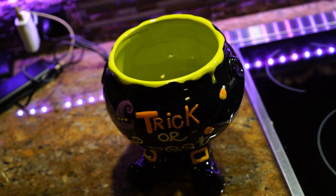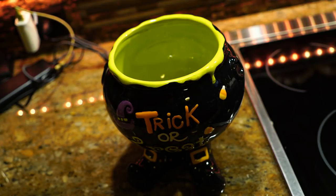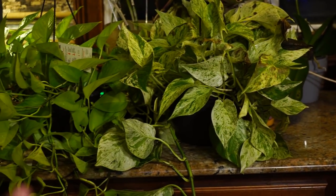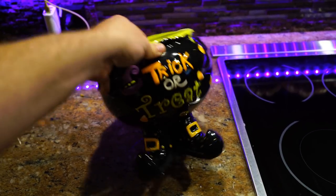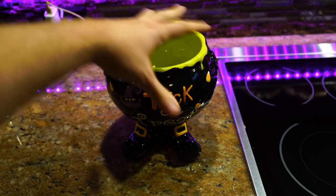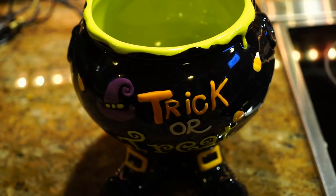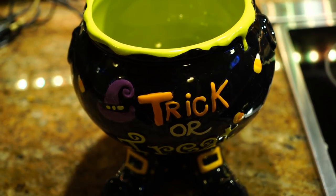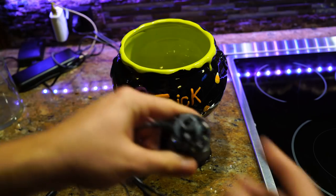I had an idea to use it to propagate cuttings. Sorry about the audio — my kitchen is very echoey. I have some neon pothos over here and some marble queen that's kind of frostburnt and sunburnt, but she'll be alright. I thought it might be fun to propagate these and have the pothos — Epipremnum aureum — coming out the top. That would look really neat, but there's got to be a way to step it up and make it even cooler.